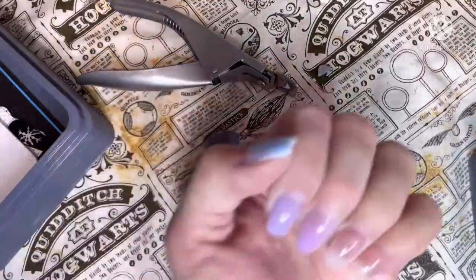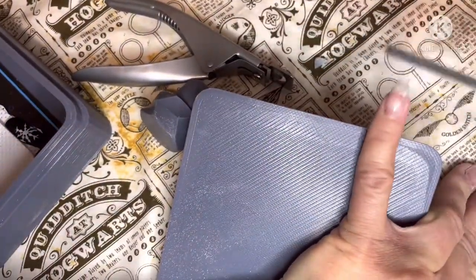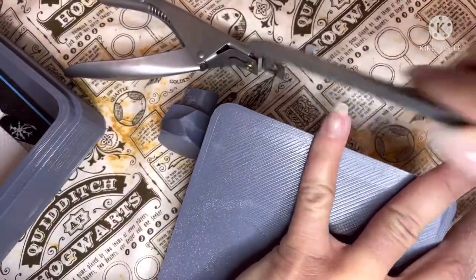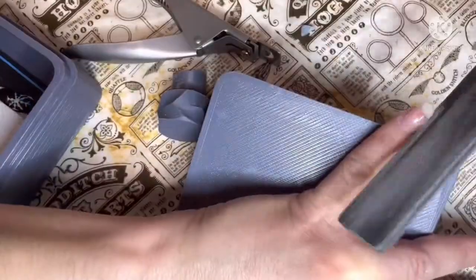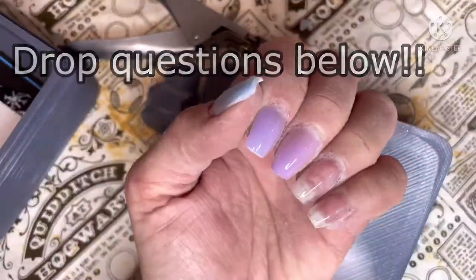My nails are really long and I cannot wait for everybody to see what they're going to look like at the end. This is not even as short as I went. I decided to do a bunch of videos on working with short nails — it's been over two years since I had my nails short, so I thought it would be great to make some videos for everyone with short nails. I hope you guys enjoyed this fun video, and as always drop questions below. Thanks nail crew!